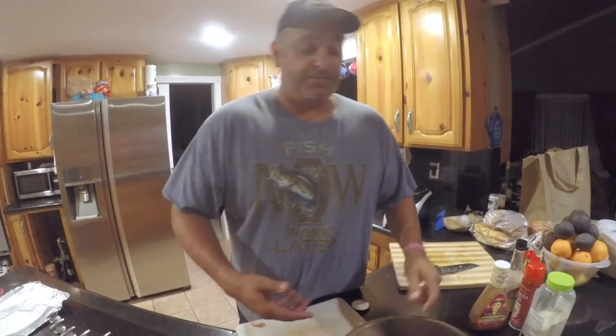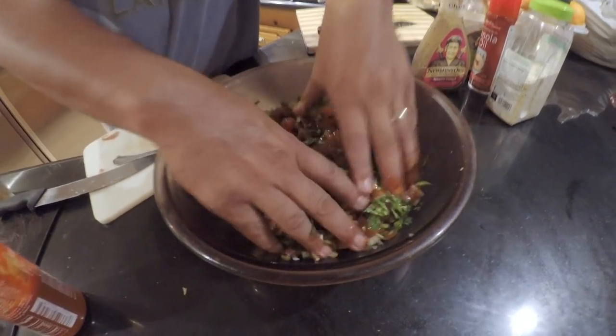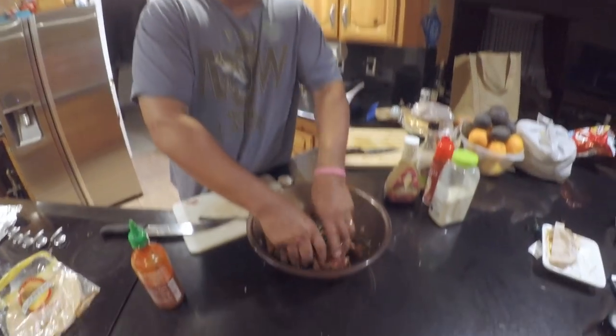Let's go ahead and mix it up. Go ahead and get your hands dirty, give a nice little toss. It doesn't have to be too perfect because we are going to put it in the food processor and pulse it up for a little bit. We did make this a couple of days ago — we made some poké out of this, probably one of the best poké I ever had.